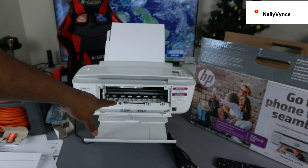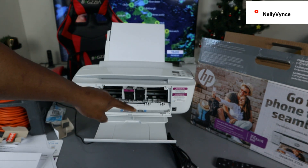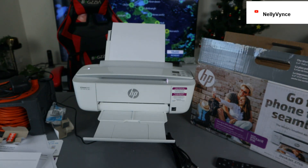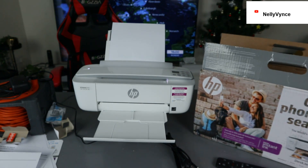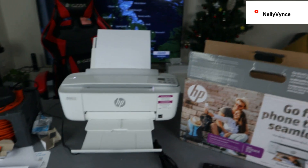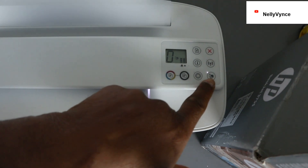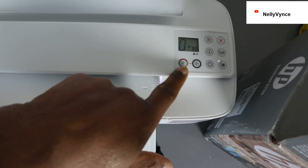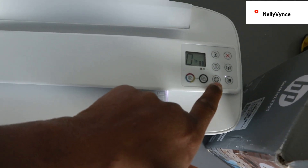If you open up this section, the ink cartridge holder will come right to the middle for you to change it — it does this automatically. It's currently using ink 65. Now what I want to show you is how to connect this printer to Wi-Fi Direct. You can see the wireless direct button. This button is for copying in color, this one for copying in black, and this is the web services button.